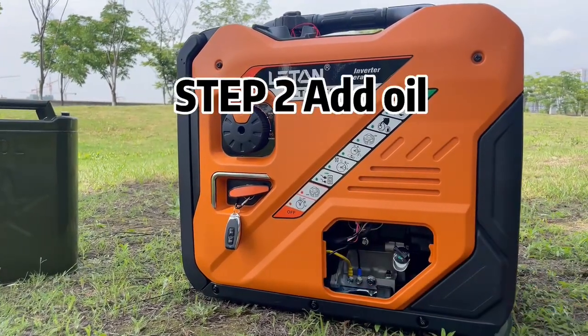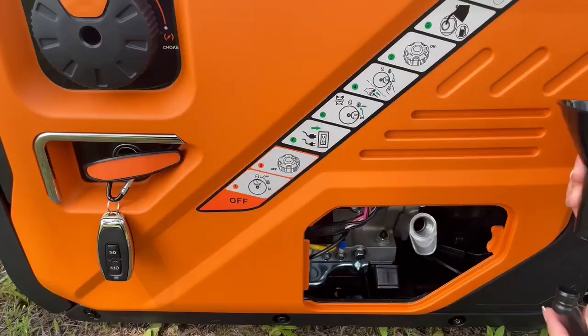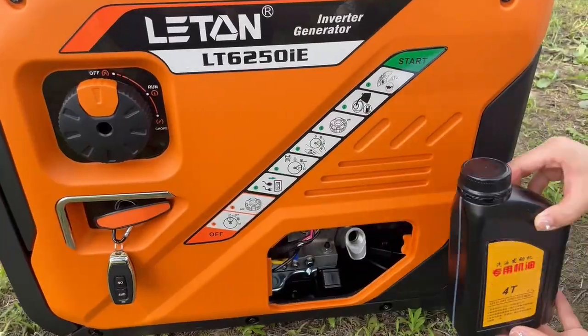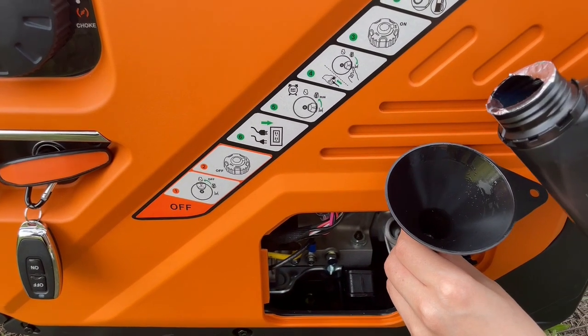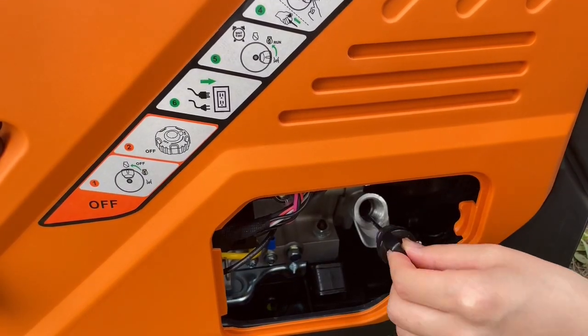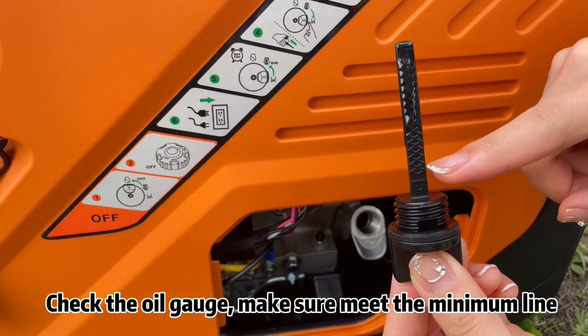Step 2: Add oil. Check the oil gauge and make sure it meets the minimum line.